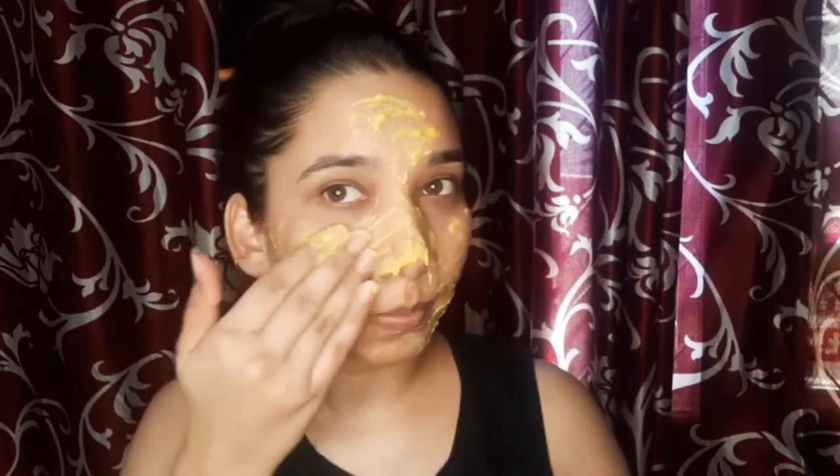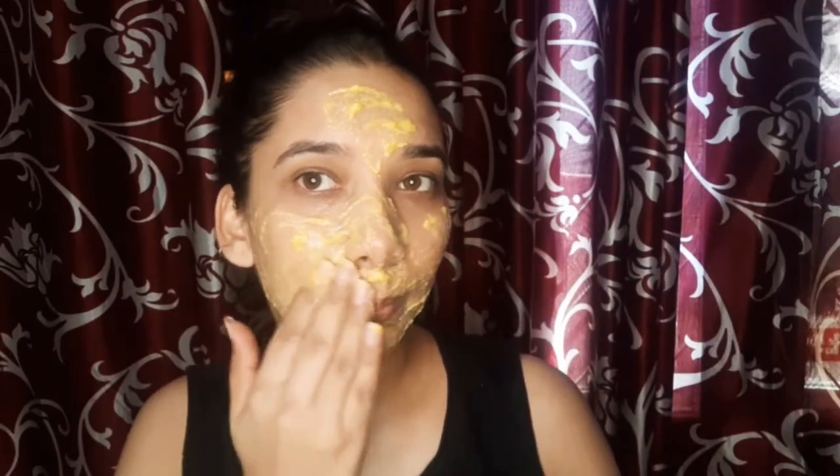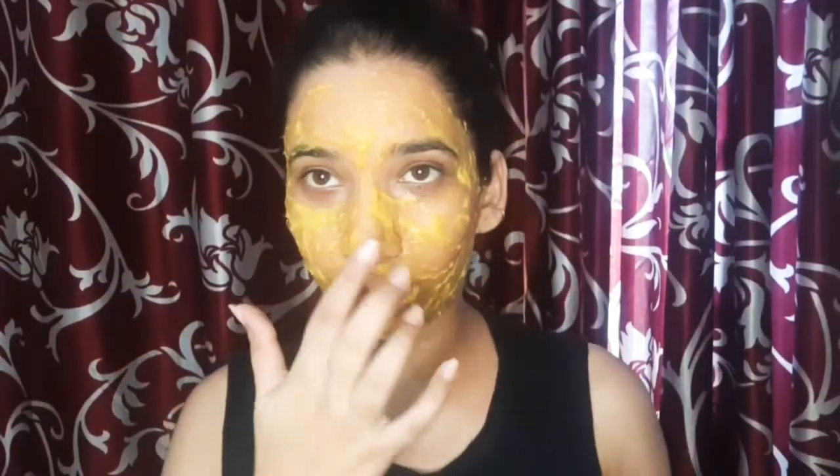If I talk about the benefits of mango, mango contains Vitamin C which protects your skin from UV rays and reduces inflammation and pimples, and also helps with skin lightening. It also contains Vitamin A which helps with fine lines and stimulates collagen production, which is very good for your skin.